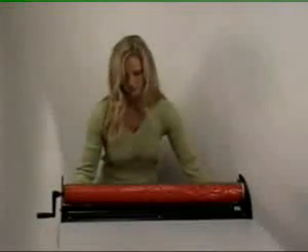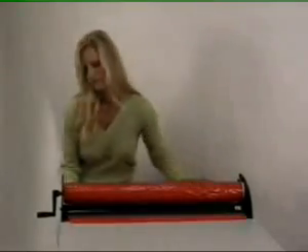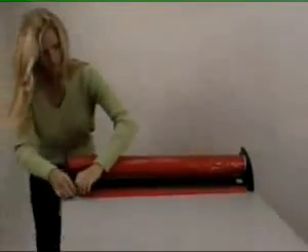Using the weeder, insert the leading edge of your cut vinyl into the weeder. The vinyl should slide nicely between the separation blade and the base plate.